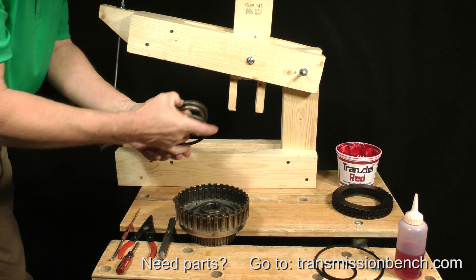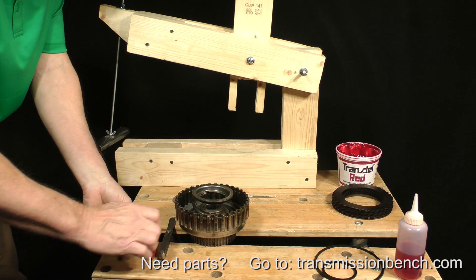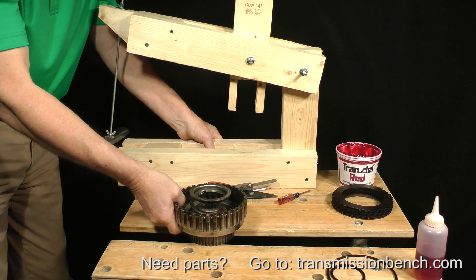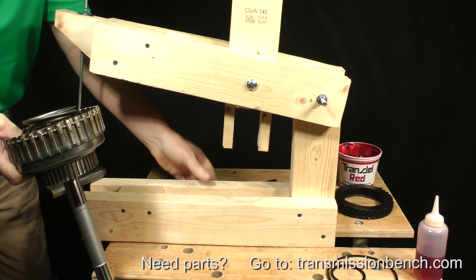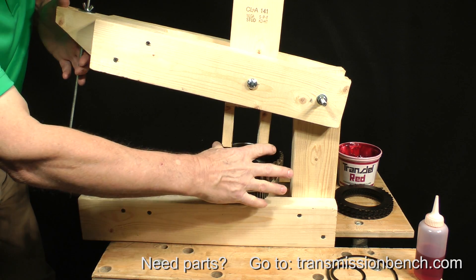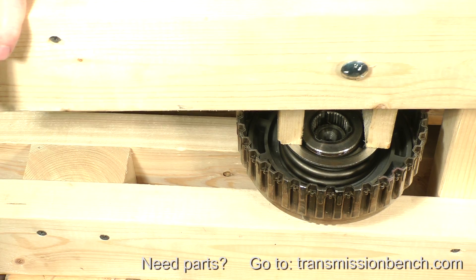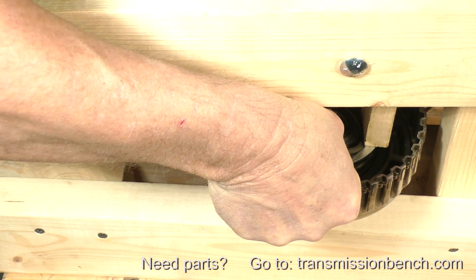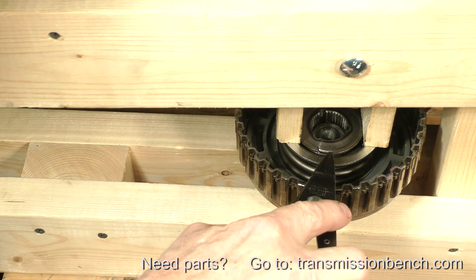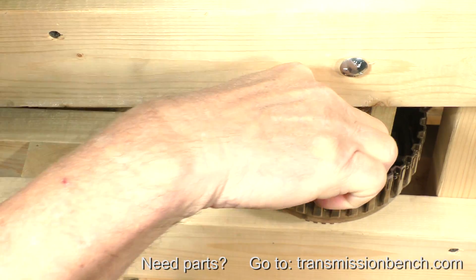Place the return spring and retainer onto the piston. Set the assembly into the press and compress the spring. Install the snap ring.